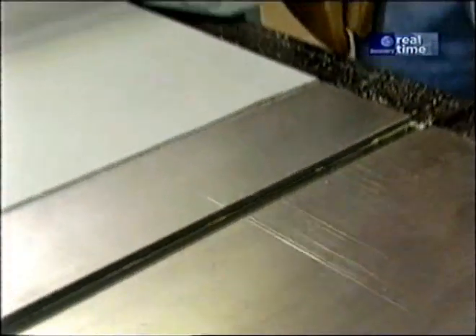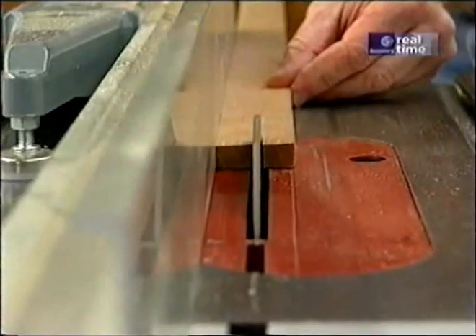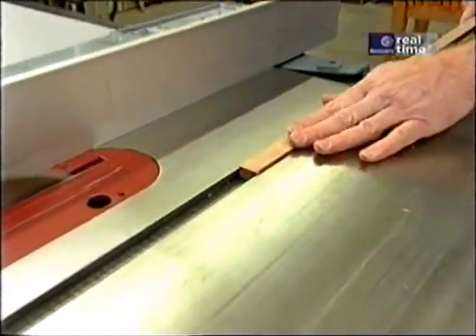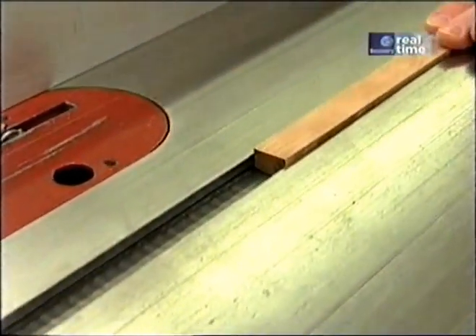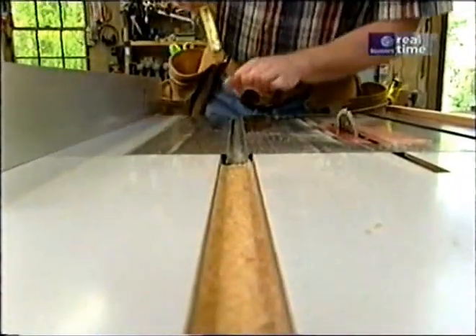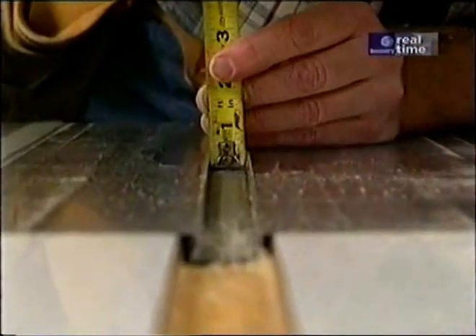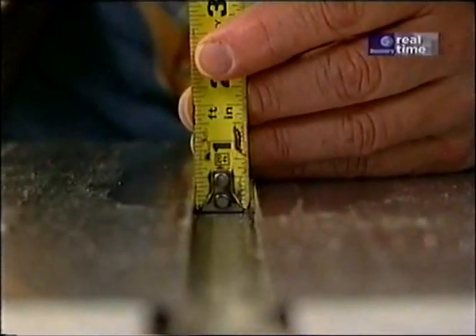I have a piece of cherry that I've jointed one edge, and we'll rip a strip. Still just a little bit tight, but with a little lubrication it'll be fine. For the thickness of the runner, I don't want it to be proud of the table surface, yet I want to get it as far into the slot as possible — that looks like about three-eighths of an inch.